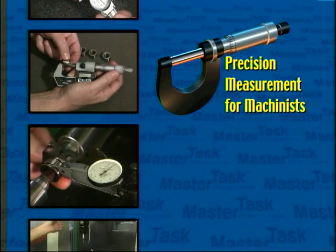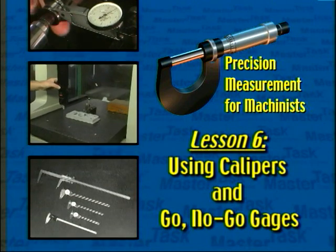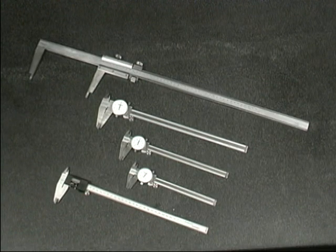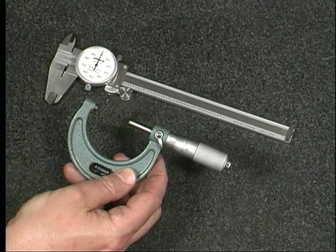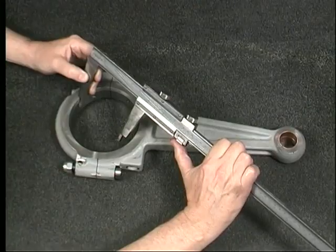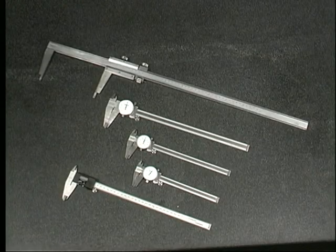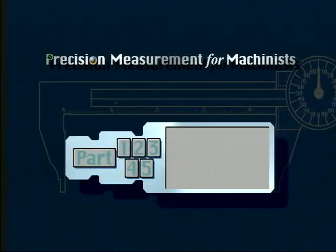Precision measurement for machinists — a master task multimedia program, lesson 6: using calipers and go/no-go gauges. When measuring dimensions of varying lengths, calipers are very useful and versatile tools. As you learned in the last lesson, micrometers can make precise measurements but are limited to a relatively small measuring range. Calipers allow a larger measuring range than a micrometer. In this lesson you will learn to measure workpiece dimensions with dial, vernier, and digital calipers, and you will also learn about go/no-go gauges.